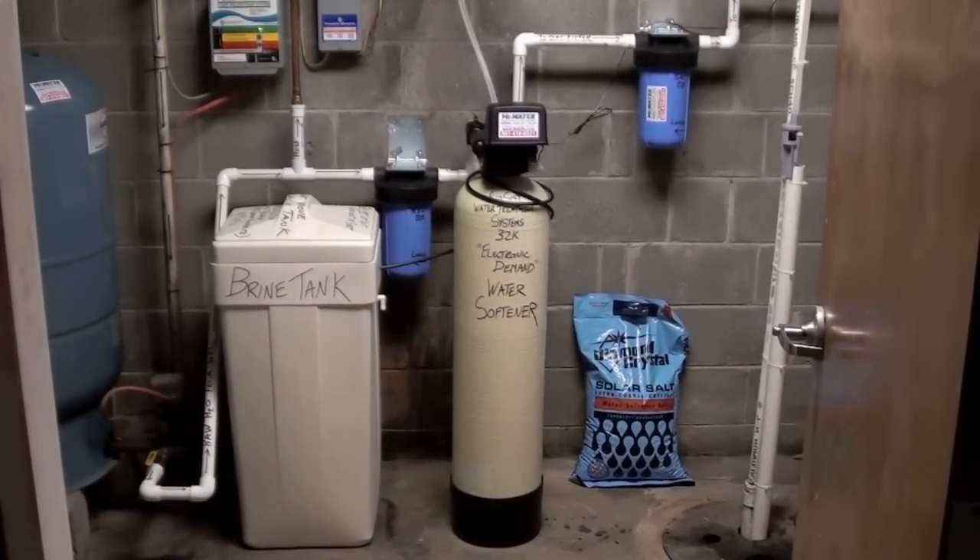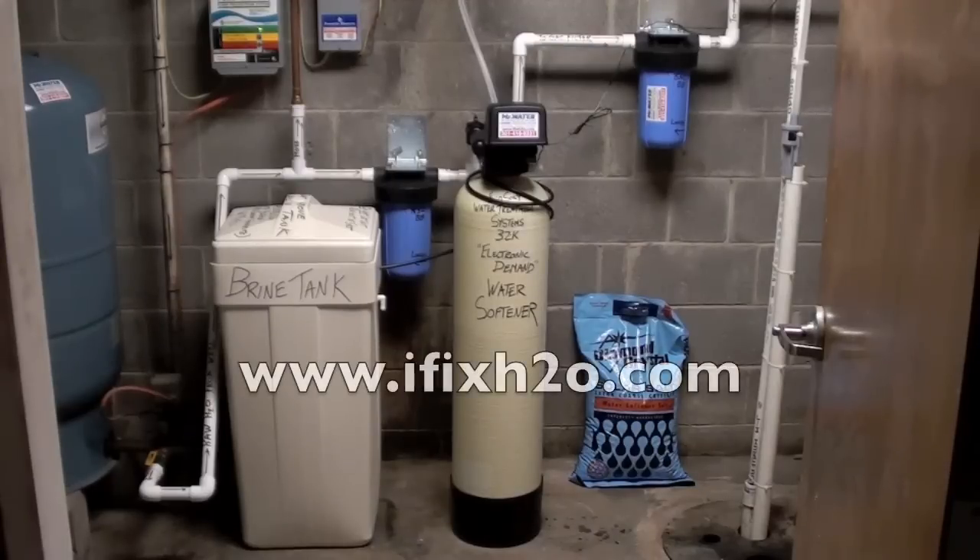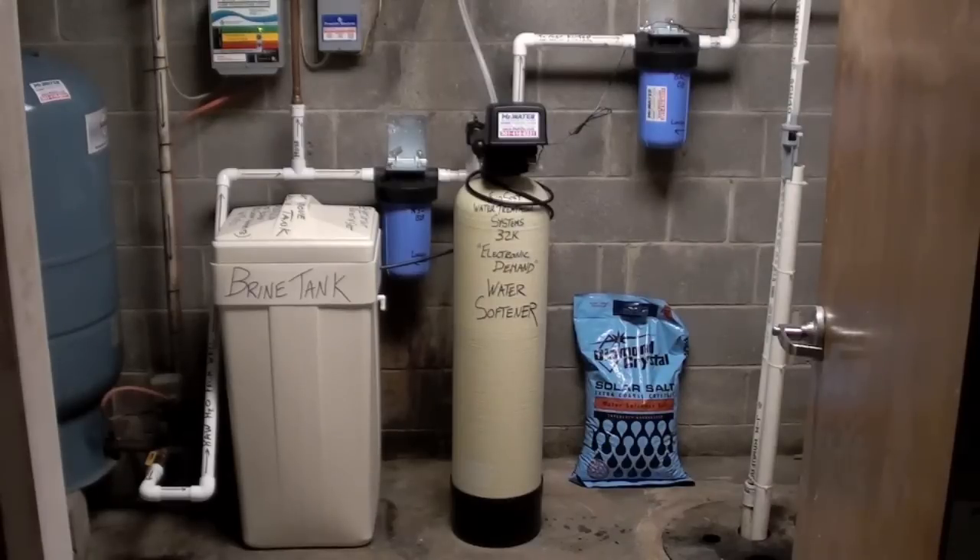That's about the best explanation you're going to find online about how a water softener operates. For more information you can visit our website at www.ifixh20.com. This is Scott Handy, and you've seen an explanation of our 32,000 grain electronic demand water softener with 30-micron pre-filter and GAC carbon post-filter. Thank you very much for watching, and we'll see you next time.